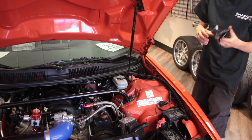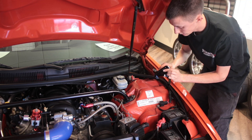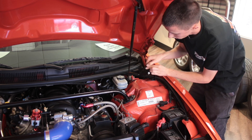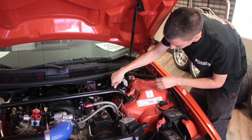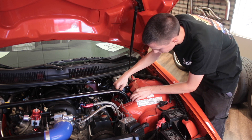Begin with the installation of the brace. You want to run the brace in probably a little over halfway, and then if you have a strut tower-equipped car, it should just slide right into place.